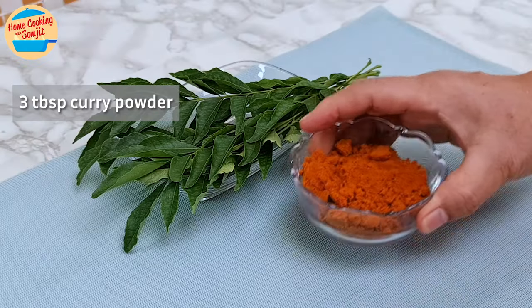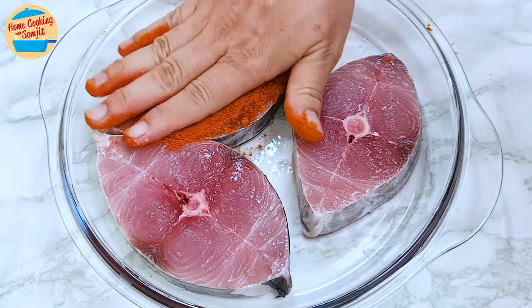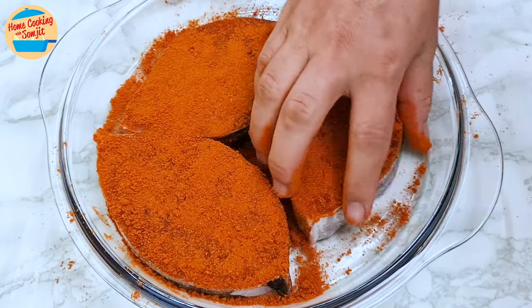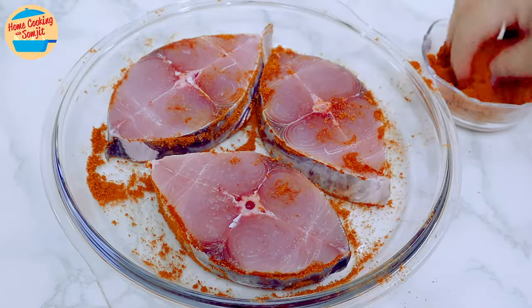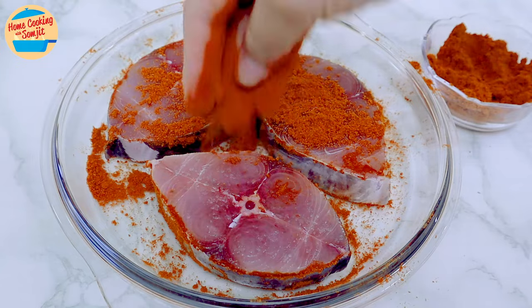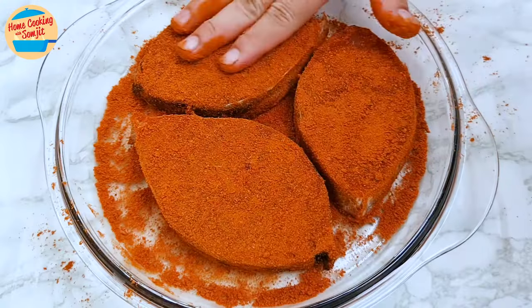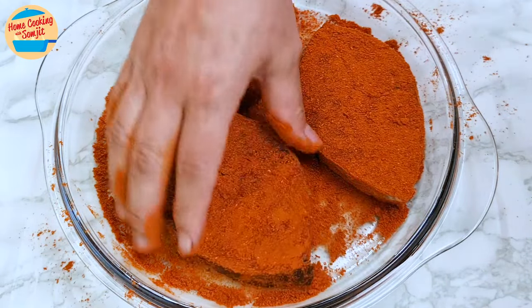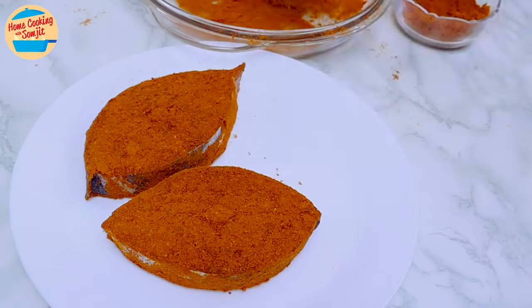With 3 tbsp of curry powder, coat the fish one by one. I am making the layer quite thick, because a lot tends to be released as it cooks. Turn to the other side and repeat. Then transfer the fish to another plate and put it aside.